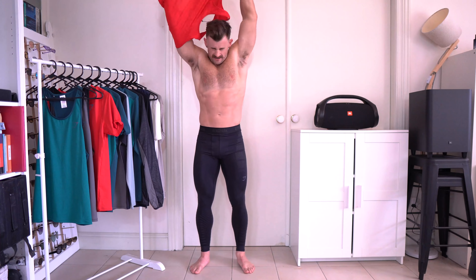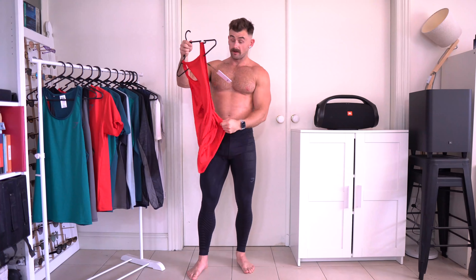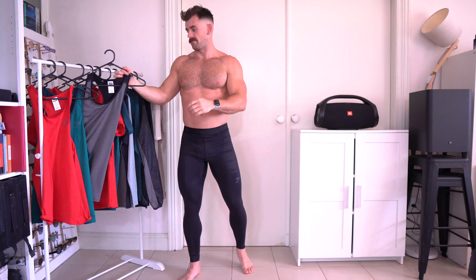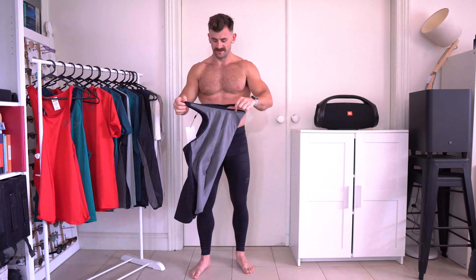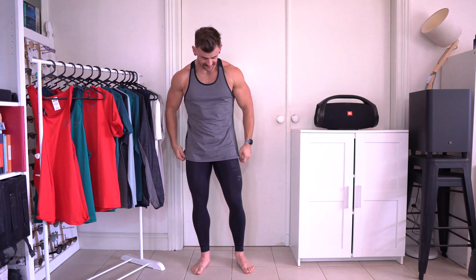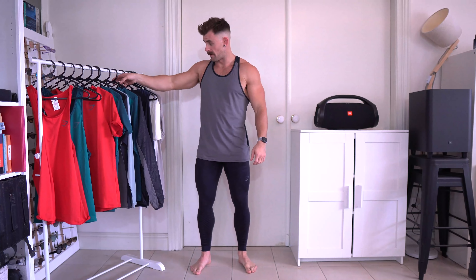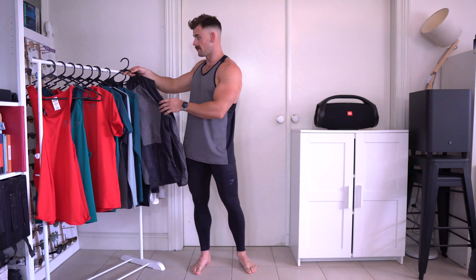There's also a black version of the stringer. I know I've kept those tights on the whole time — they're very comfy! The black and gray stringer has a two-tone look — black in the back, gray in the front — and it matches really nicely with the compression tights. Now let me jump into some pants to show you the Speed bottoms.